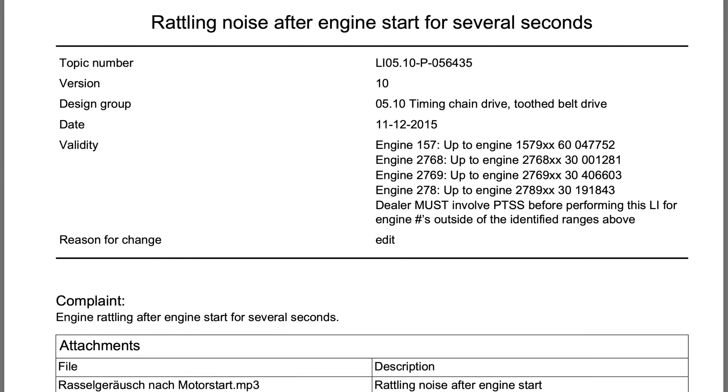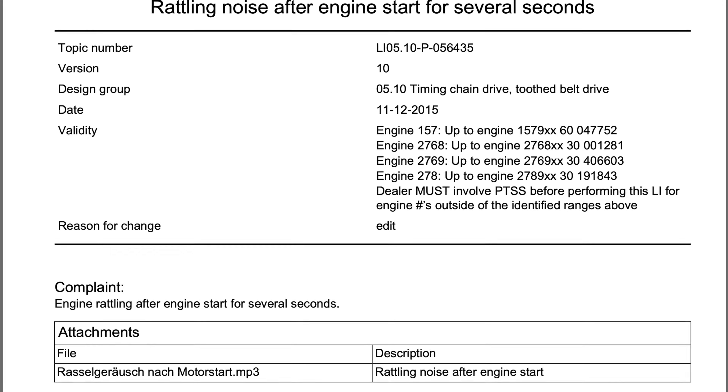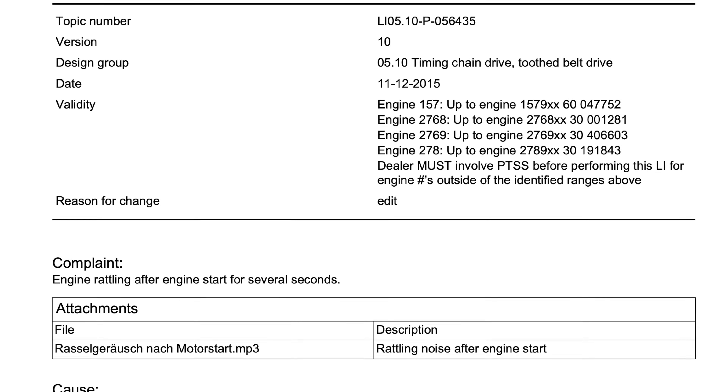There is also an issue of engine rattle after startup. This noise was attributed to a lack of oil pressure in the secondary timing chain tensioners. Mercedes issued a bulletin in December 2015 for replacement of these secondary tensioners.